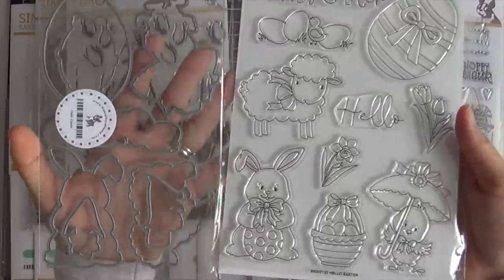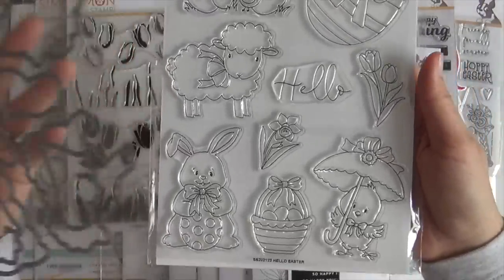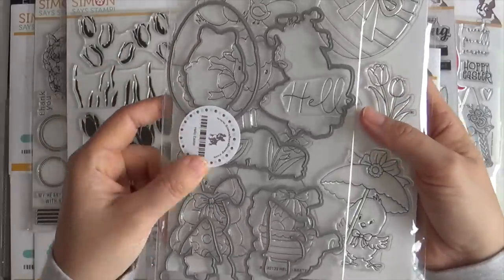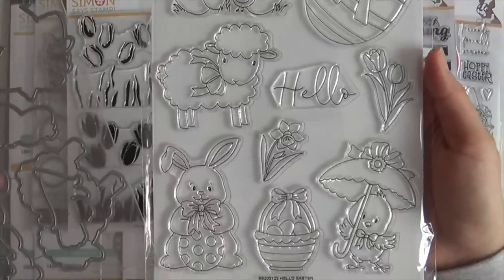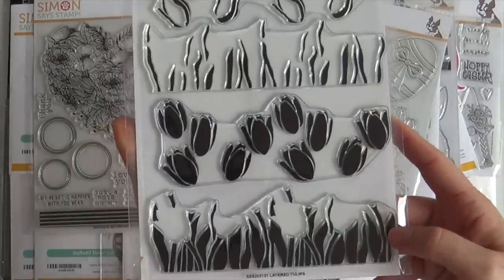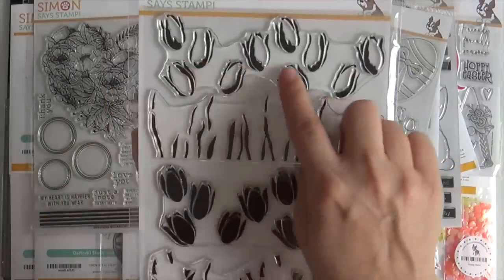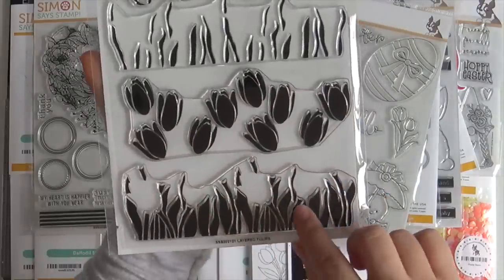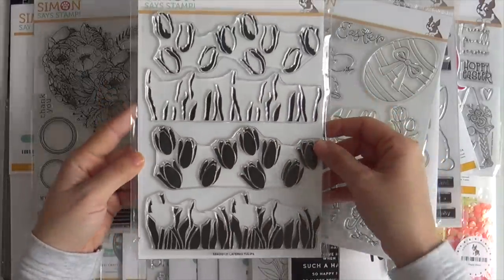Next up we have the Hello Easter stamp set along with the coordinating dies. These are classic Easter images: you've got the Easter egg, the cute little lamb, Easter bunny, Easter basket, and a chick. And then we have the Layered Tulips. If you like a good two-step stamp set, it gives you that dimension — you can stamp the solid and then stamp the detail over top of it with a darker shade.